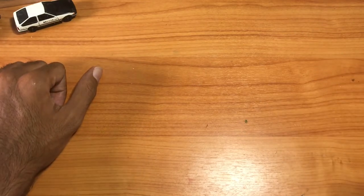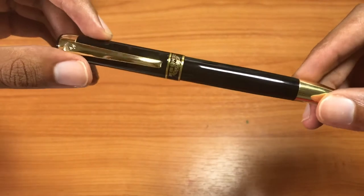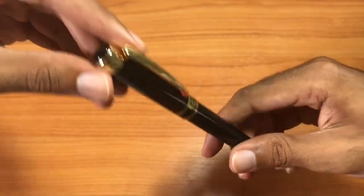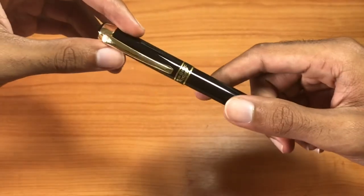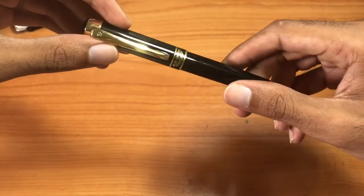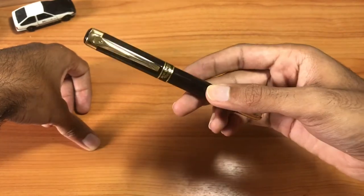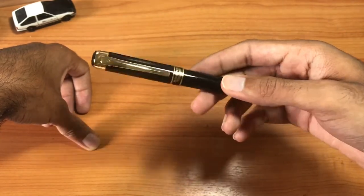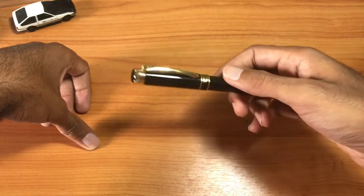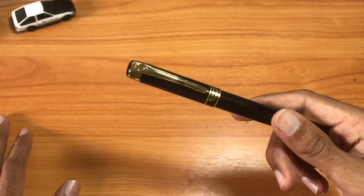Today we're gonna take a look at something that's not Japanese but actually Chinese, and that is the Hero fountain pen produced right in China. The Hero brand is a brand of Chinese fountain pens, and one thing that I think the Hero brand is known for is their specialty pen, which is called the fude nib pen.